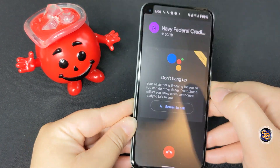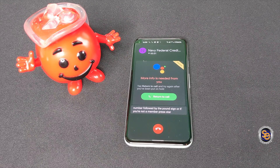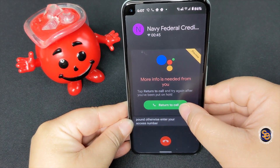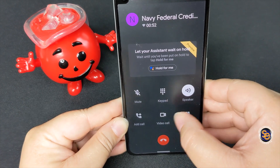If you're not a member press star, or if you don't know your information press pound. Otherwise enter your access number or social security number followed by the pound sign. So I wasn't necessarily placed on hold, but I wanted to give you an idea of how Hold For Me works.